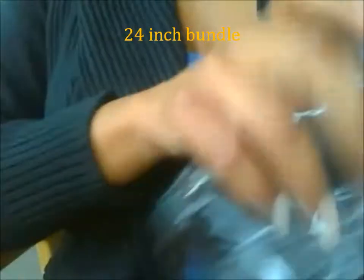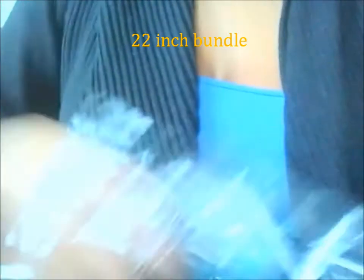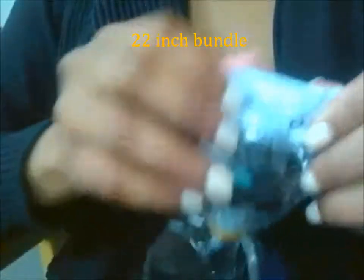I got three bundles. The first is a 24-inch bundle, and I also got Brazilian straight. The second one was a 22-inch and the third one was also a 22-inch.